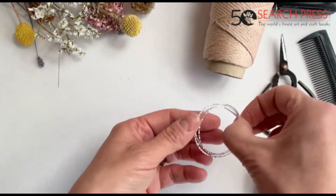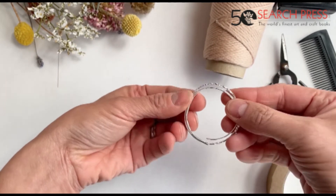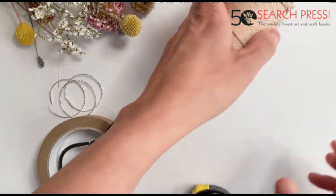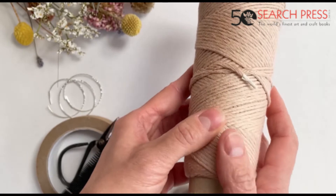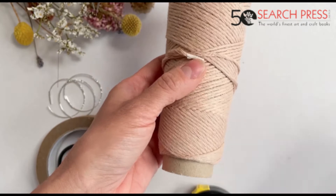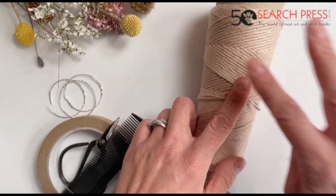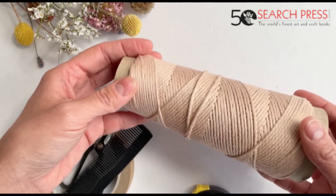For today's earrings what we need is some earrings loops — these are four centimetres in diameter. We need some masking tape, some sharp scissors, a comb, a measuring tape and some macrame string. This is called single twist and is 1.5 millimetres in diameter. I'm going to use the pink just because it's easier for you to see, but any colours of your choice.